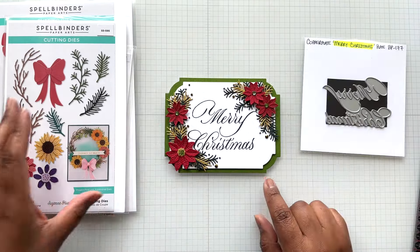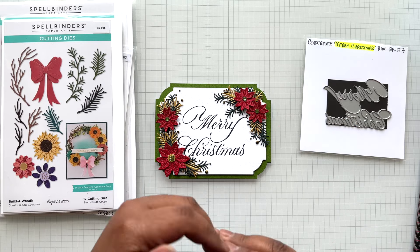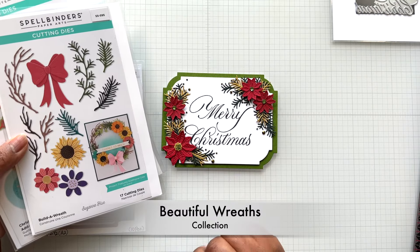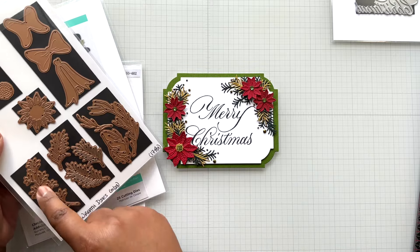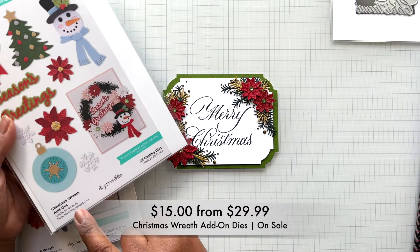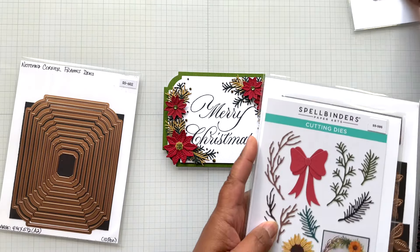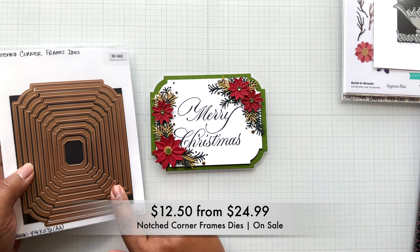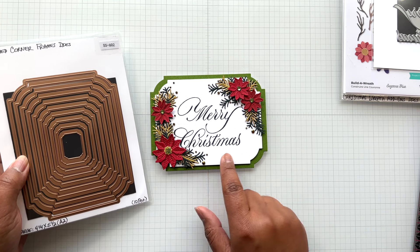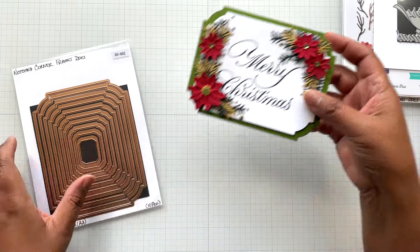Up next is the Merry Christmas Copperplate card in A2 sizing. You could use this as place cards for Christmas dinner — this would be really pretty, or as a card too. For the foliage, I'm using Build a Wreath with base in forest cardstock, pine in brushed gold, and a poinsettia from the Christmas Wreath add-on — the largest and small poinsettia, layered up twice. I finished off the card with gold gems. For the background, I'm using Notch Corner Frames — the largest die out of 10 is an A2, four and a quarter by five and a half. Then I skipped over one more and popped this up. It's a nice way to frame that Merry Christmas.